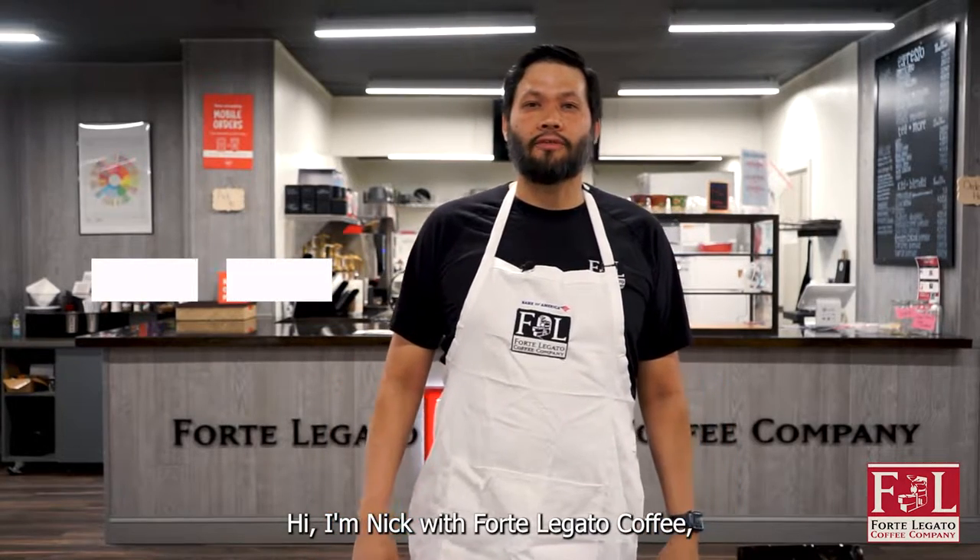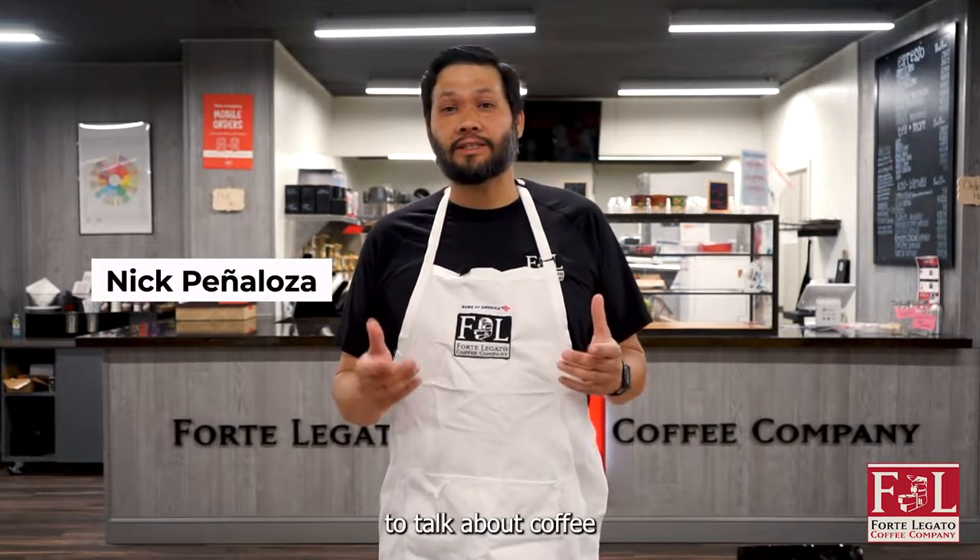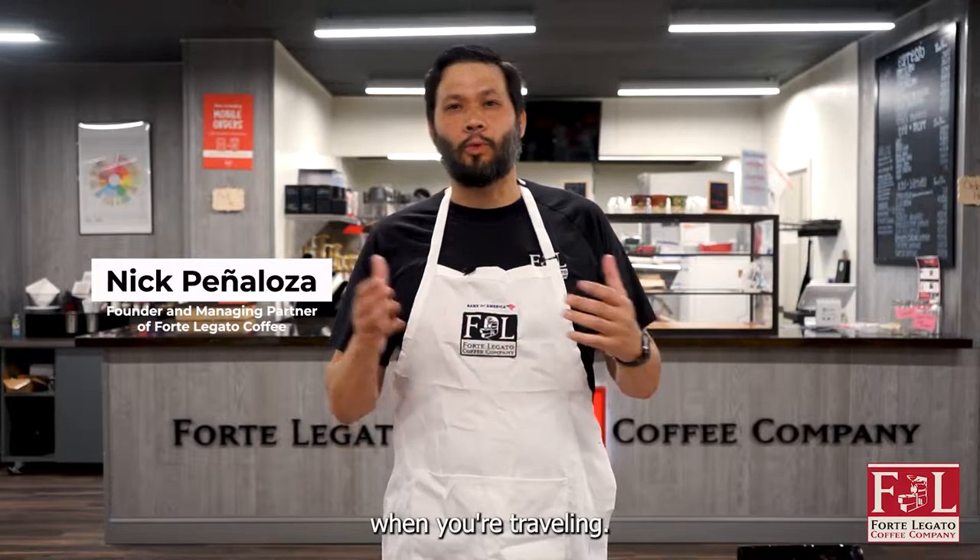Hi, I'm Nick with Forte Legato Coffee, and I'm here today to talk about coffee when you're traveling.